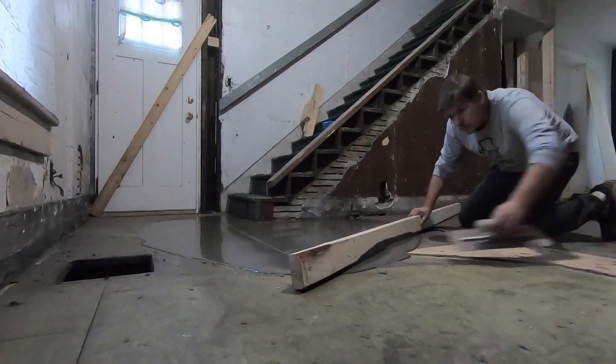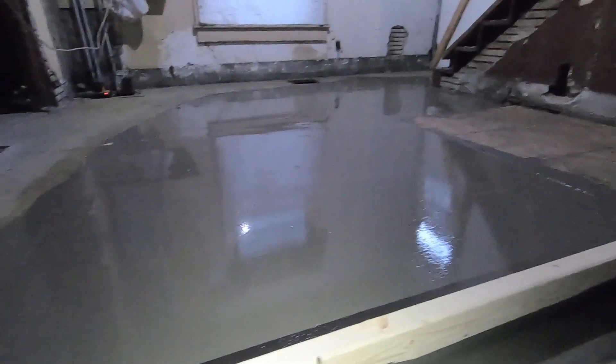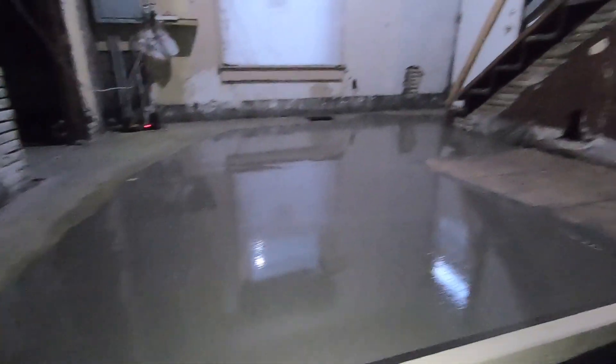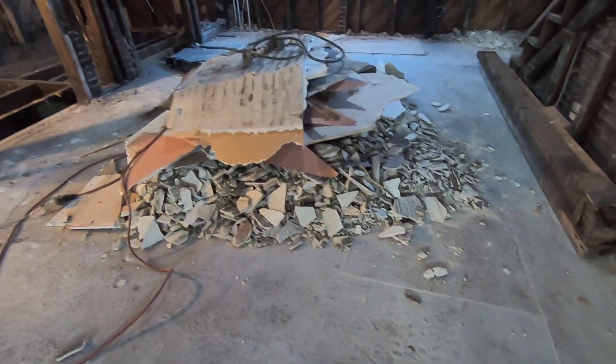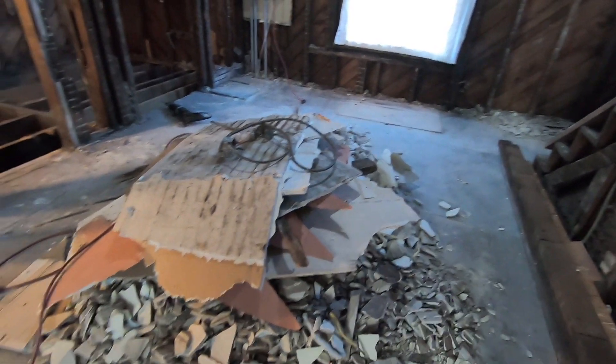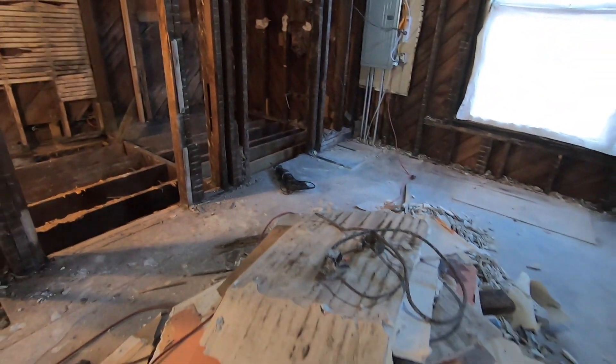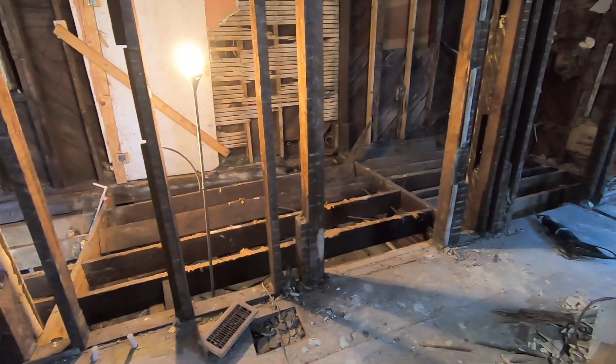After we got that main floor mostly level, we added some floor leveler. As you can see in this video, we finished the second pour of the floor leveler and it's in really good shape. Now we're ready to transition from this side of the room to the other. We took care of that dip in the middle of the floor — basically where all this trash is right now — and this floor is now back to level and ready for flooring once we finish our other project.